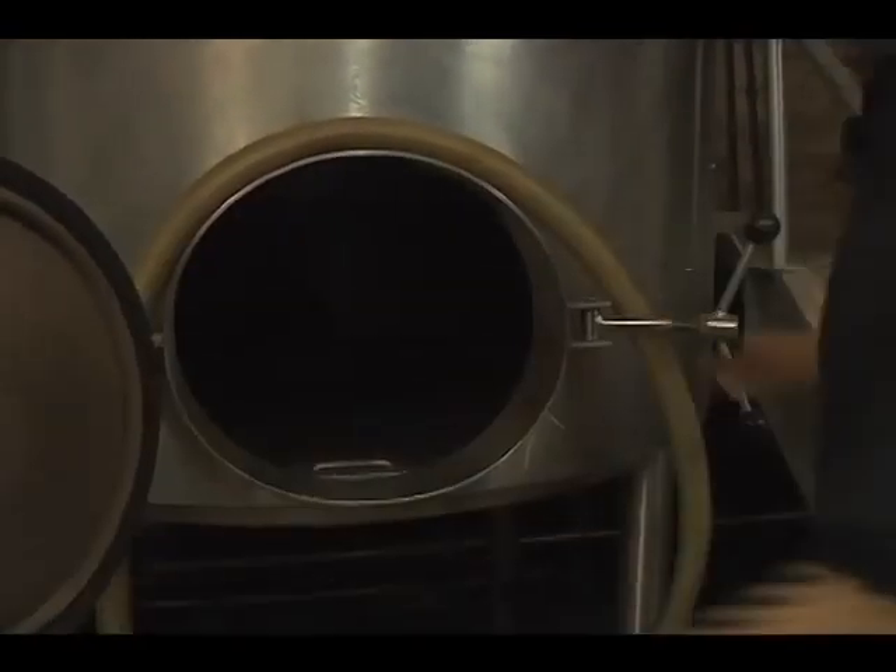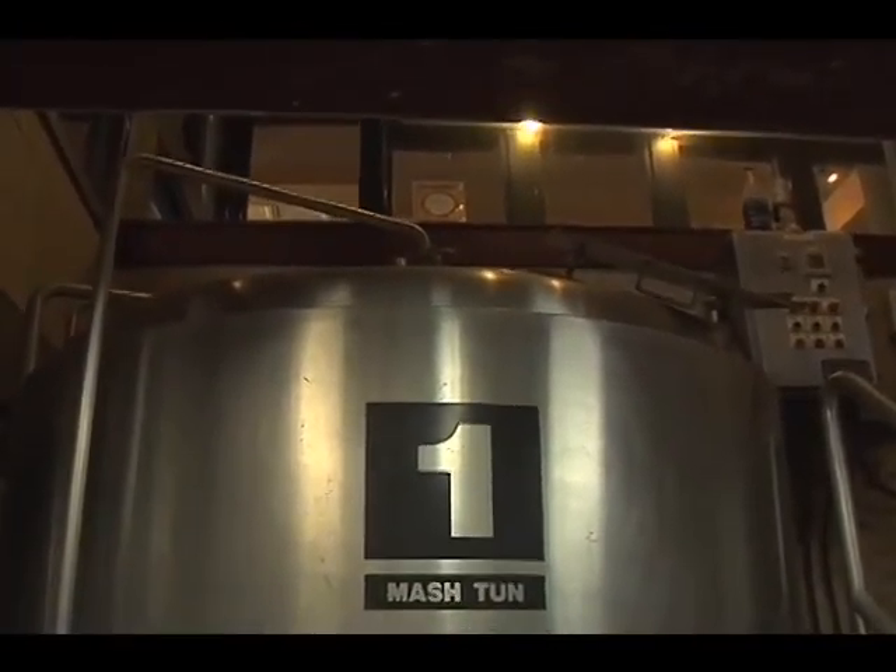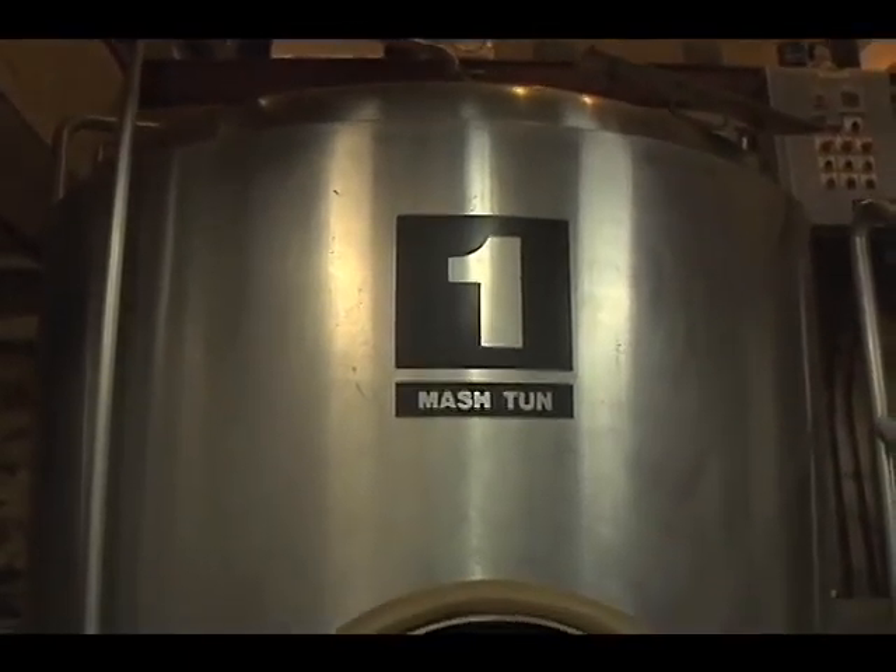What happens here is that we put our water in and it's heated up — we usually start at around 170 — and then we dump our barley in and the barley will sit in here.